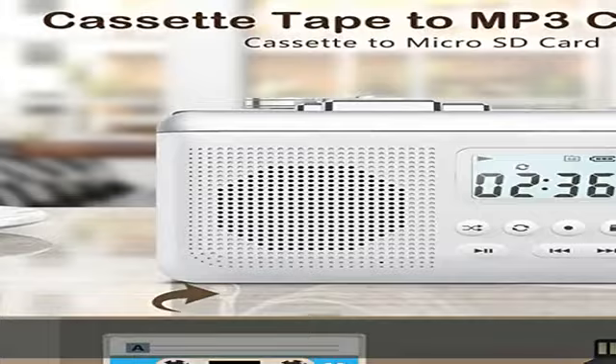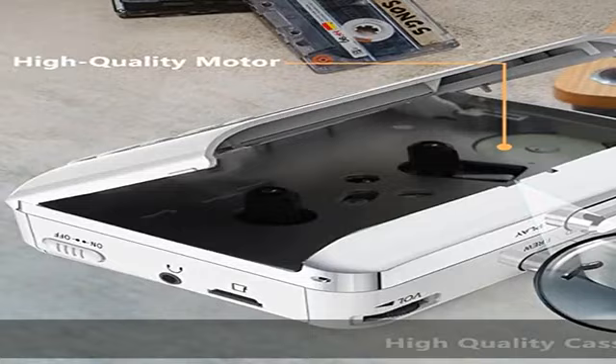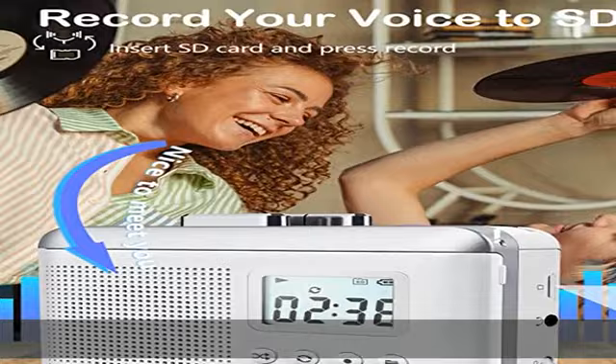We also know that many precious tapes may be damaged easily. This portable Walkman, without other devices or downloading any apps, can convert cassette music to MP3 stored on the SD card.